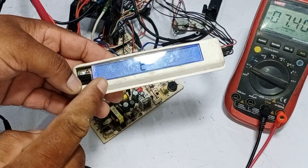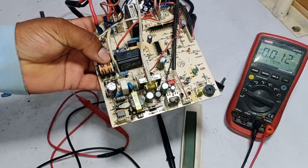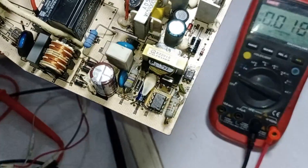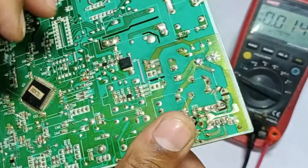The E14 error means the blower motor is not connected to the circuit board. I will connect the blower motor. The circuit board was still not stable, so I checked it off camera and replaced the switching IC. Now let's check the circuit board again.